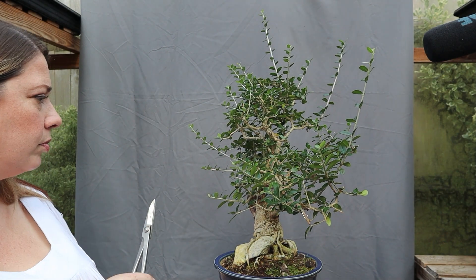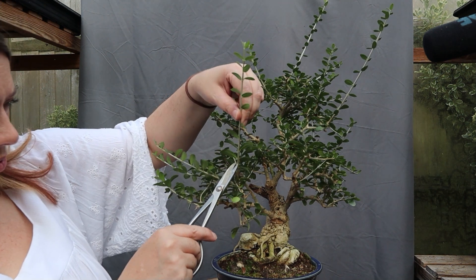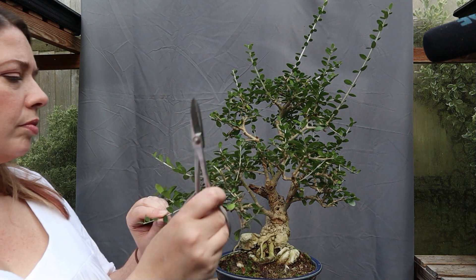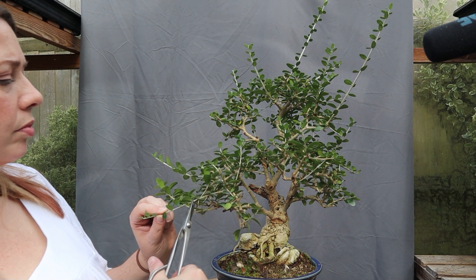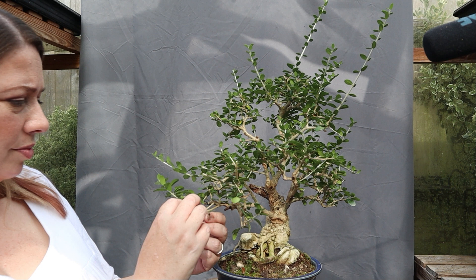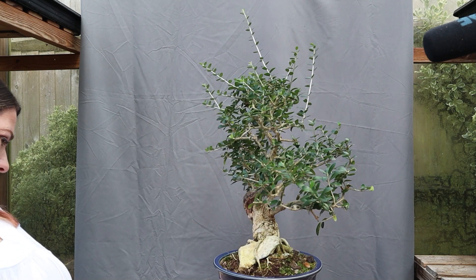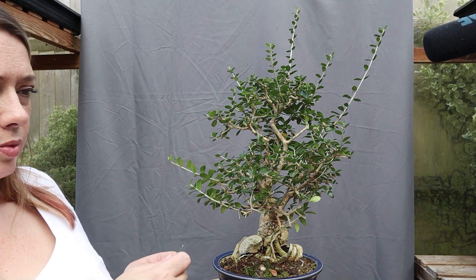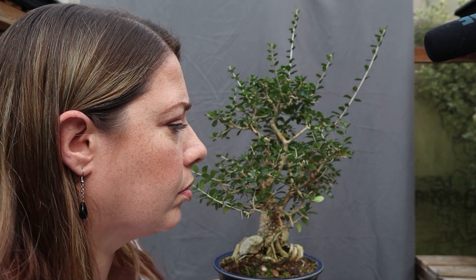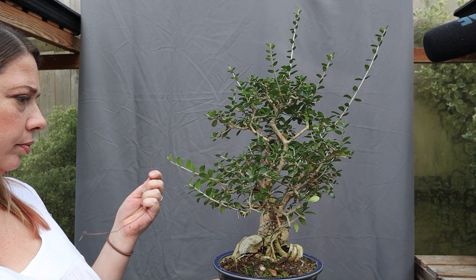So why would you opt to leave a tree in a nursery can, or plant it into a nursery can? With Crabapple Tina it was the wrong time of year to be trying to do any root work at all. It was a big garden shrub that had been grown to place out in the garden. I needed to remove an awful lot of the top growth — the canopy — to be able to start to work on it as a bonsai. The best time to do that is when it's got the most root mass possible, because that root mass can start the healing process. If you try to put a tree into a shallow bonsai pot too soon, you will slow the growth process right down.